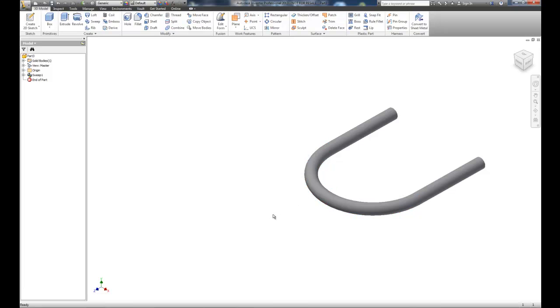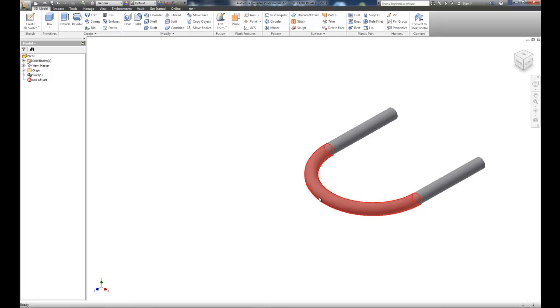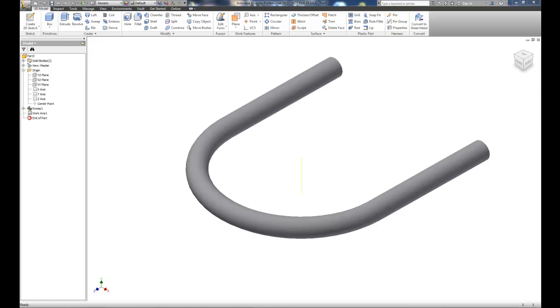We now need to create a tail that actually gets mounted to the wall or another object. To do that I need to create a new work plane down the center. I can either create a work plane tangent to the surface, or use the pathway to help accomplish that.